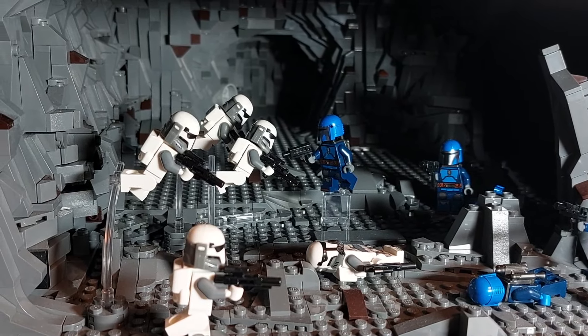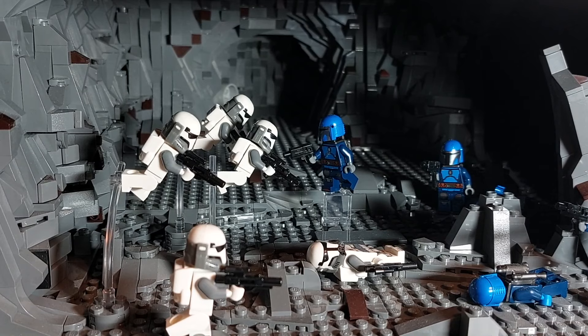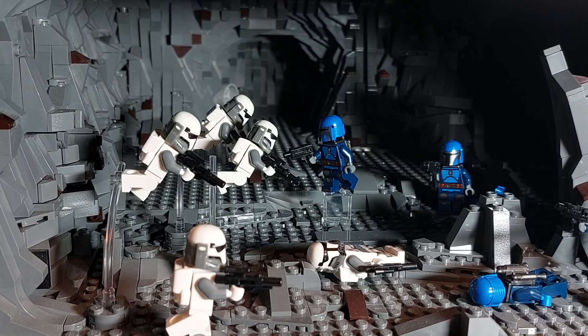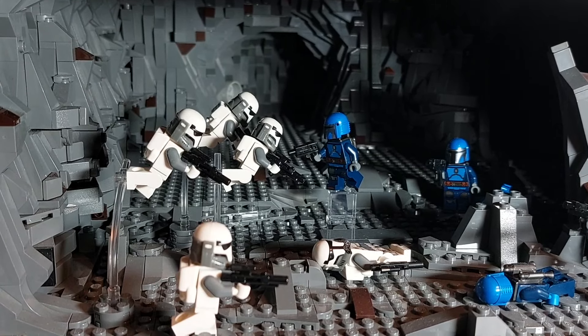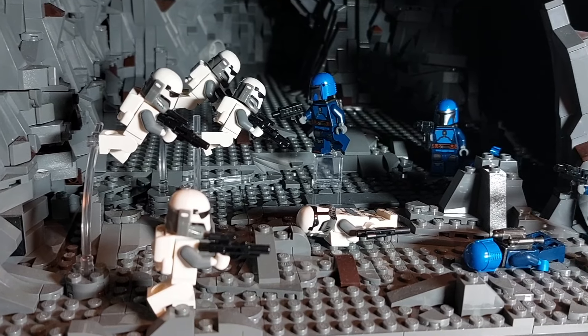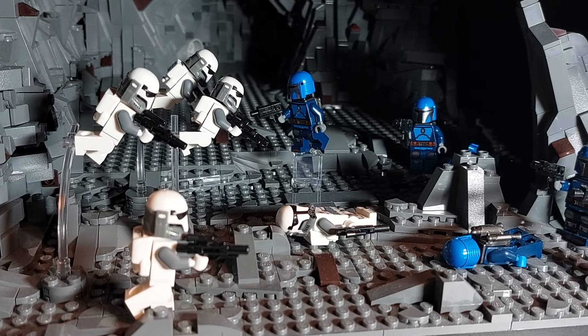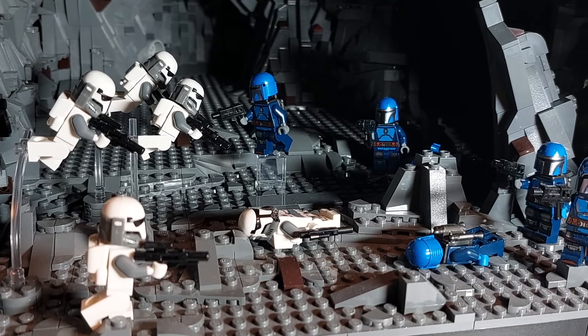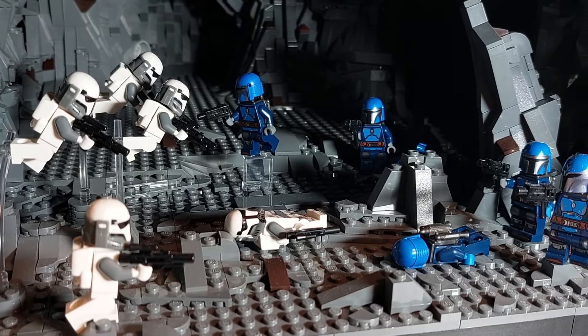Originally I had it so that Grogu was going to be escaping through the tunnel at the back of the build following Mando being captured by the spider tank. However, after Lego introduced the Ambush on Mandalore battle packs, I just had to add those minifigures to the build, so I did away with Grogu and introduced these figures instead. I think it was the right decision — the Imperial Commandos look so cool; I love the helmet mold that they've released for this figure.